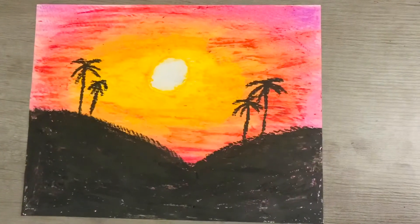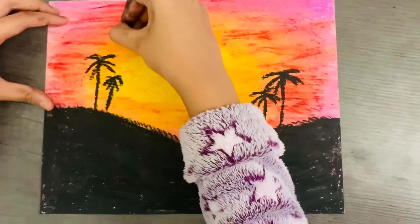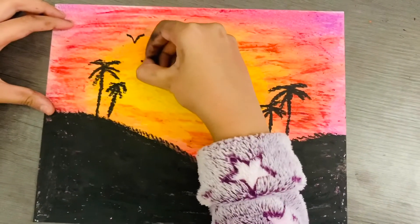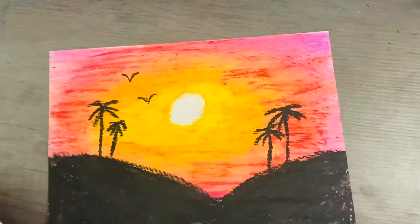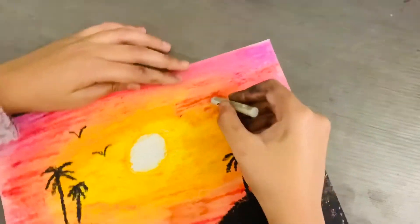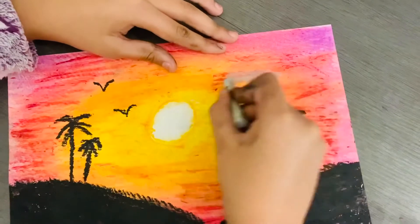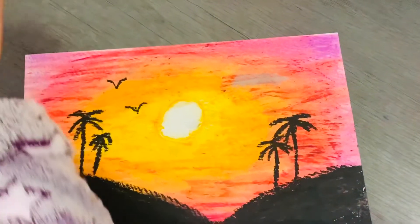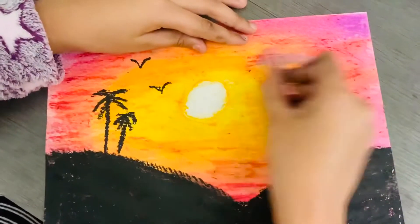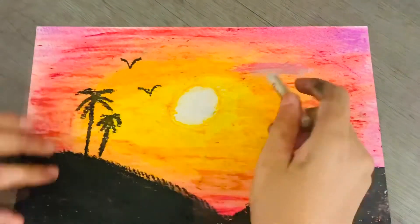Now that's complete, you're going to draw some birds. After that you can draw some clouds — take a light gray and just go over it like that. You're also going to mix in a little bit of pink. You can make some more clouds.